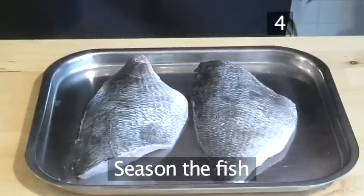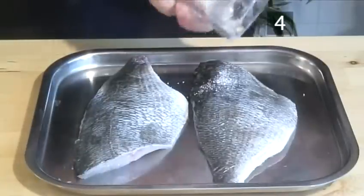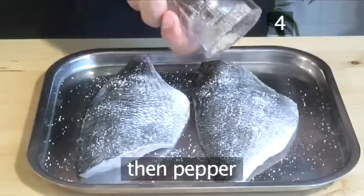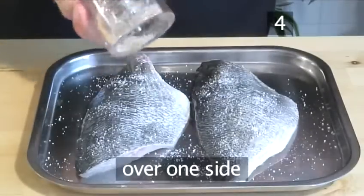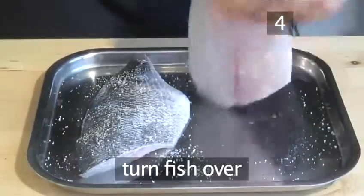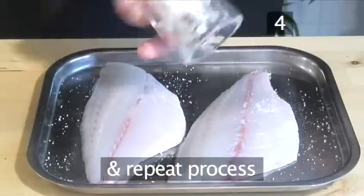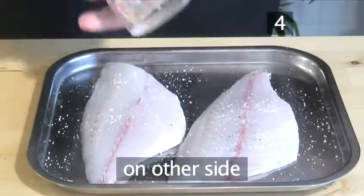Step 4: Season the fish. Prepare the fish for frying by adding salt and then pepper over one side. Then turn it over and repeat the process again on the other side.